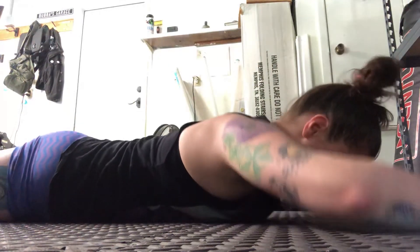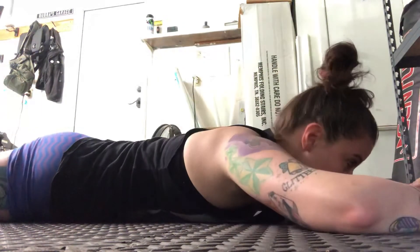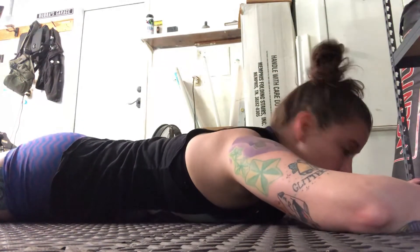We're gonna do ten of these: six, seven, eight, nine, and ten. Oftentimes we leave out our spinal erectors — these big steel cables back here — they are part of our core. It is important to not just focus on our glamour muscles in the front; we've got to keep the back strong as well. Enjoy!